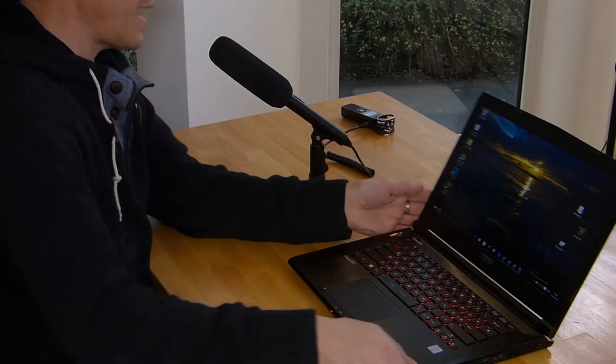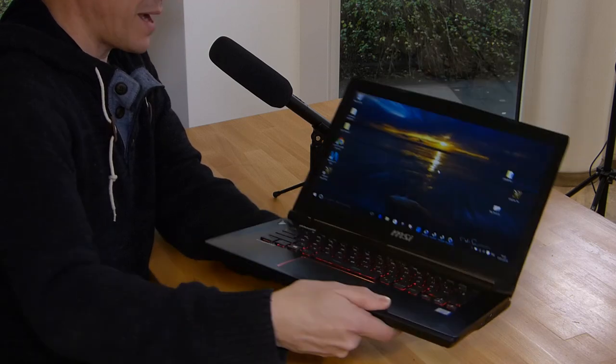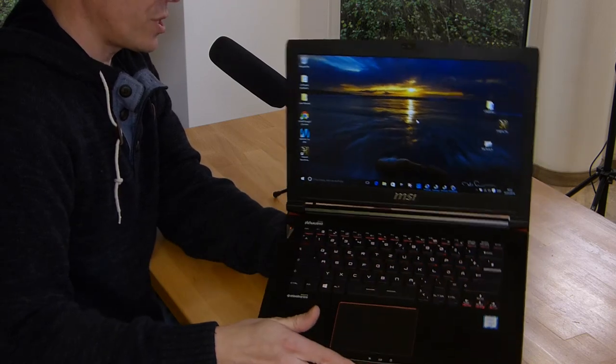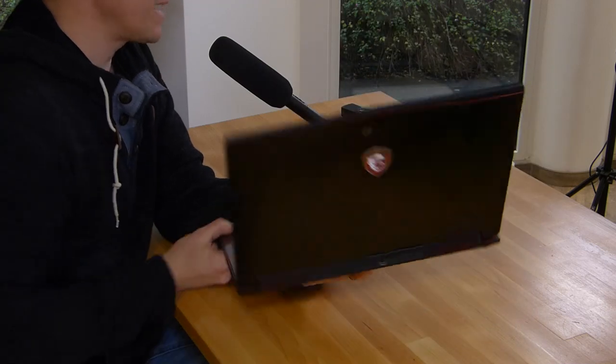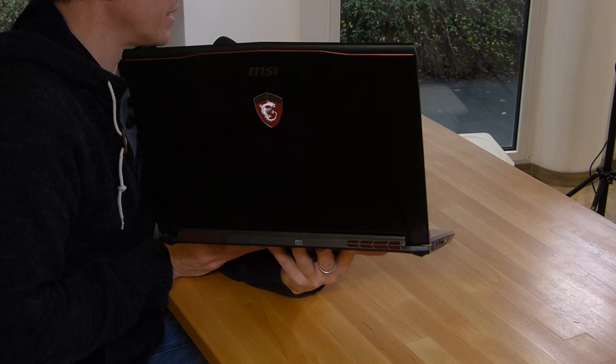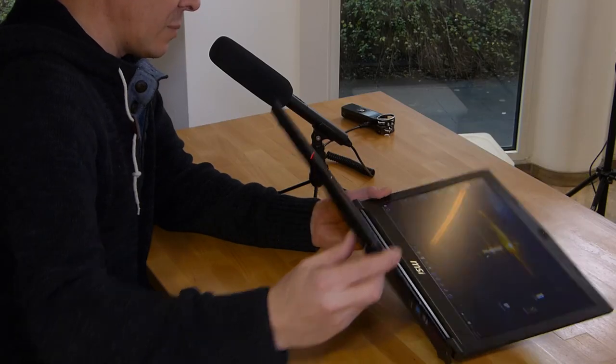Taking a look at the casing, it's clearly a sporty design with red backlighting and an interesting font on the keys — very much gaming style. There's an MSI gaming logo on the back. It's not entirely stable; there's a little bit of play in the screen, the plastics are a little wobbly, and you can push down in the centre of the keyboard.